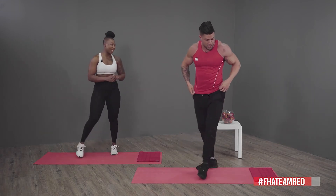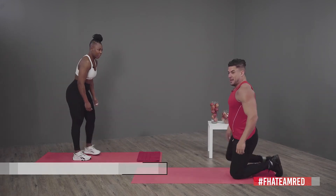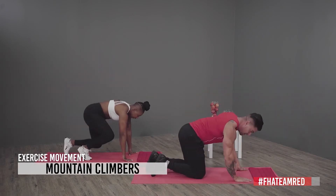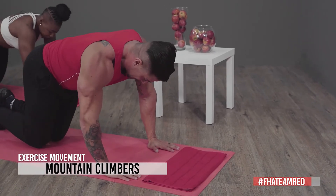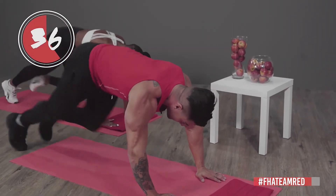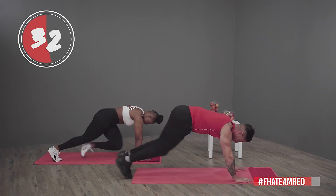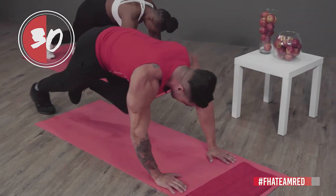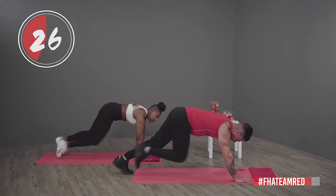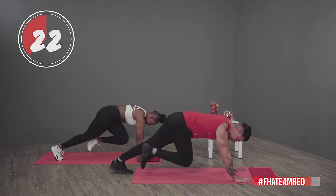Get into your next position for mountain climbers — this is going to be a tough one. Like I said, you can go as slow as you want and make it slightly easier. If you want to be intermediate or advanced, you can obviously go faster. 20 seconds left — let's try it faster!